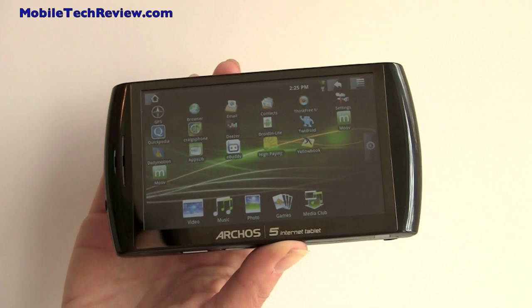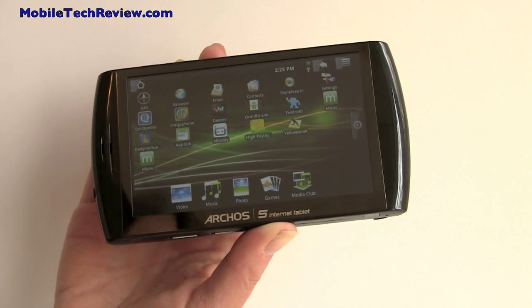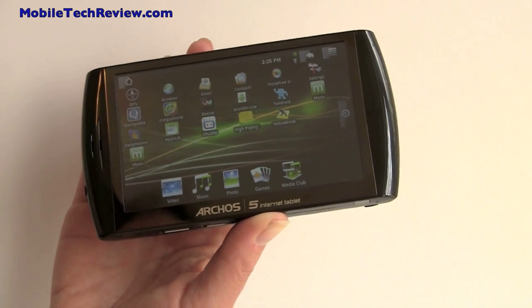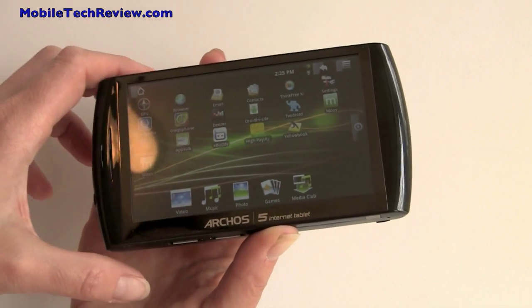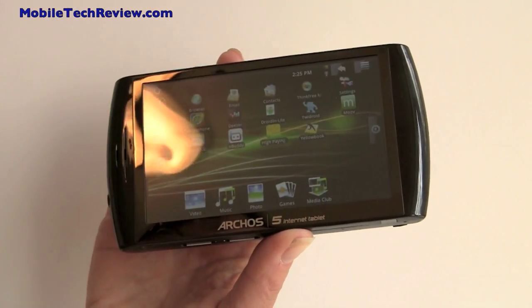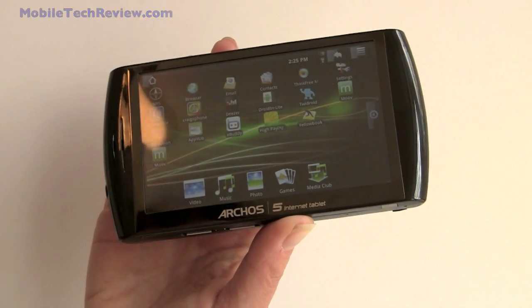This is Lisa from Mobile Tech Review, and this is the Archos 5 internet tablet running Android. It's pretty similar in name to the old Archos 5, which was a media player and internet tablet. The big differentiator here is the fact that it's running Android, just like the Motorola Droid or the Nexus One.